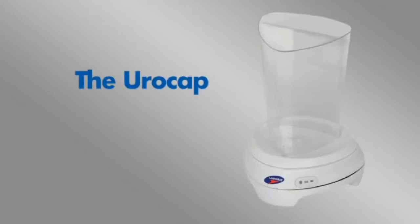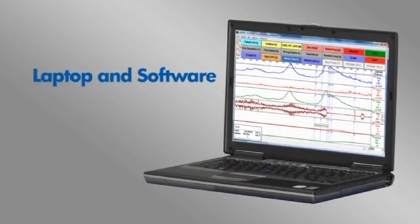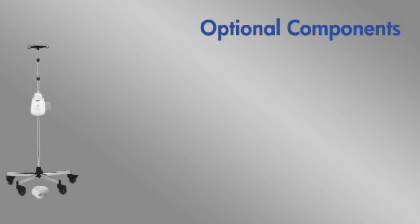The Eurocap 4 to measure Euroflowmetry, as well as a laptop for running the studies. The Gobi also offers the following optional components.